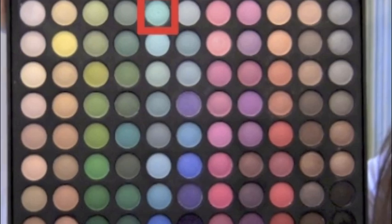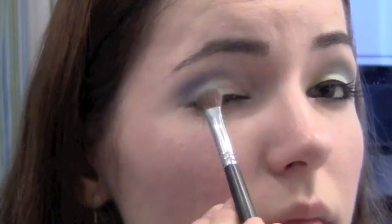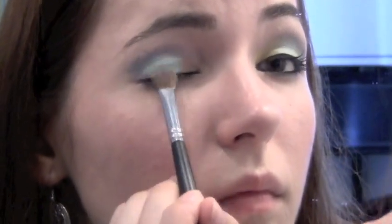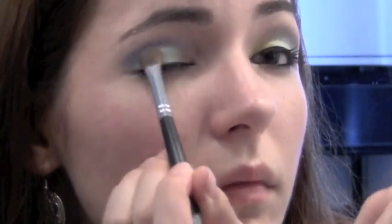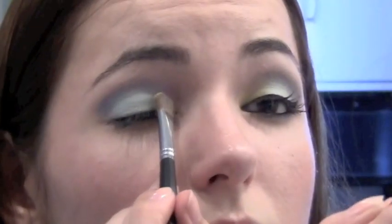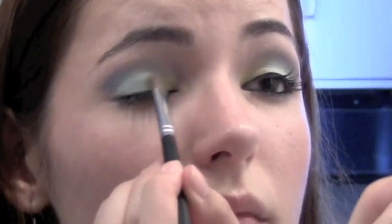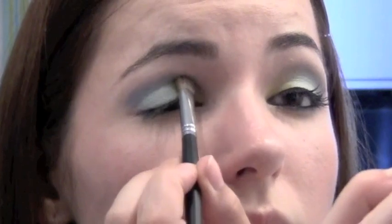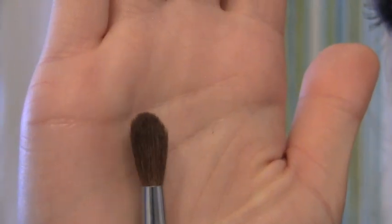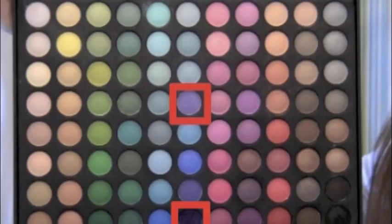Using a bright turquoise color, take a flat brush and pat this on your eyelid, except for the inner corner of your eye. Using the same brush, take a bright yellow color and put this on the inner corner of your eye. Once again, take your fluffy brush and blend out any harsh lines.